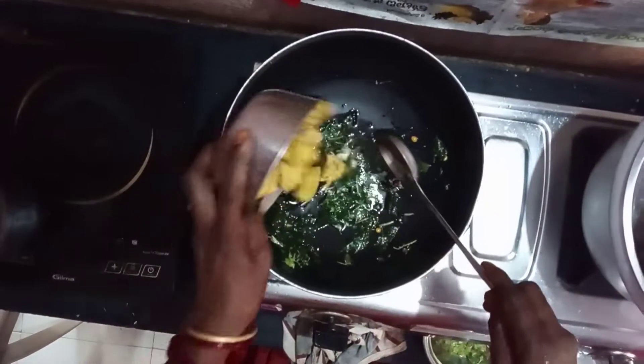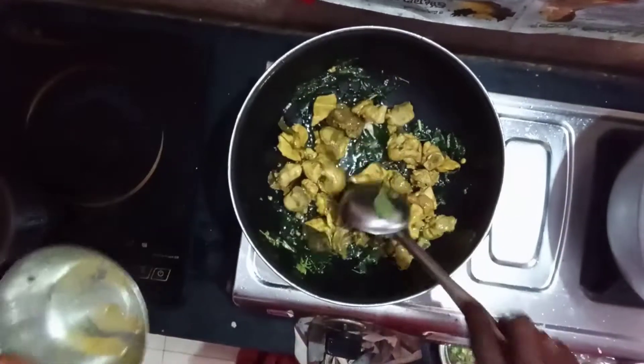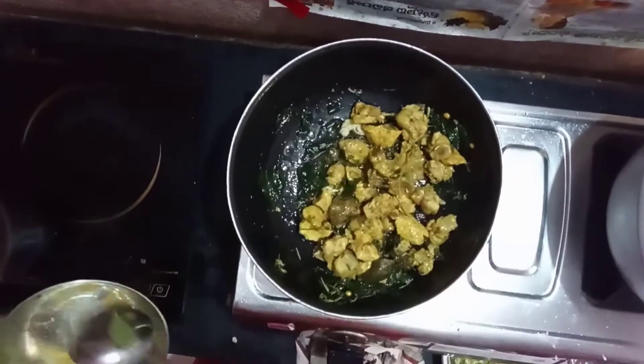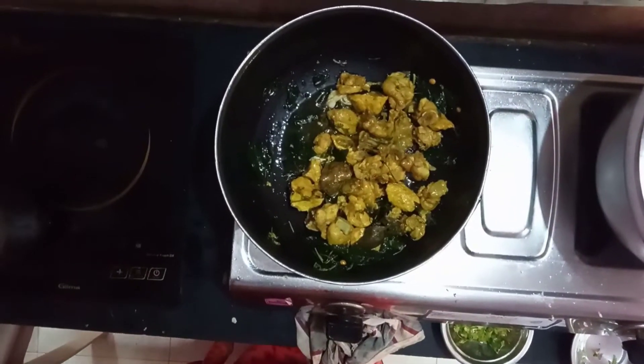I want a little bit of water. I'll go ahead and get the butter. It's a little bit more simple.